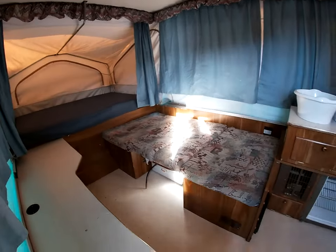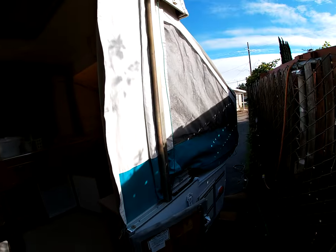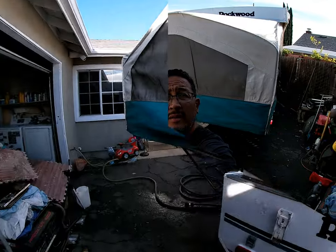This is the little tour of my 1998 Rockwood from Forest River. Hope you enjoyed this video — this camper is cool! Please like, share, and consider subscribing if you haven't yet. Thank you for the support — catch you guys later.